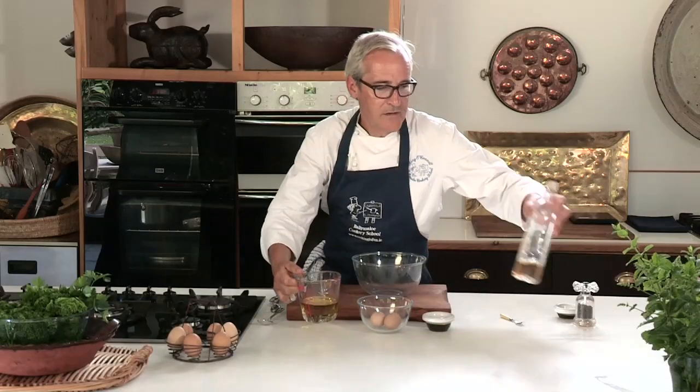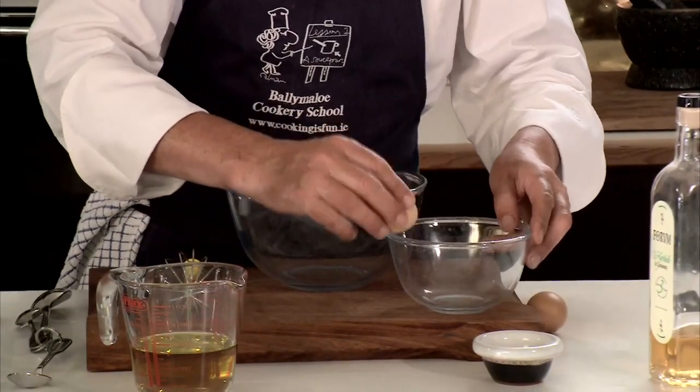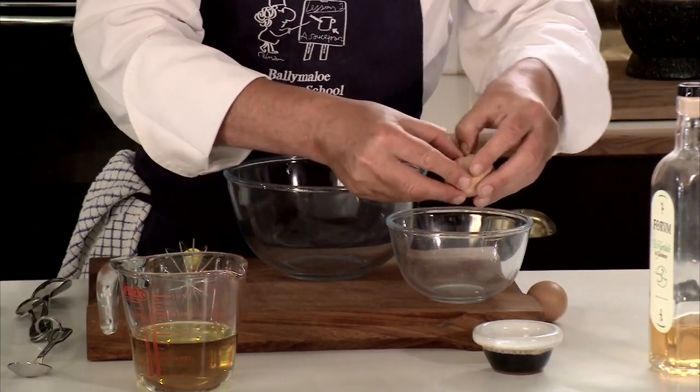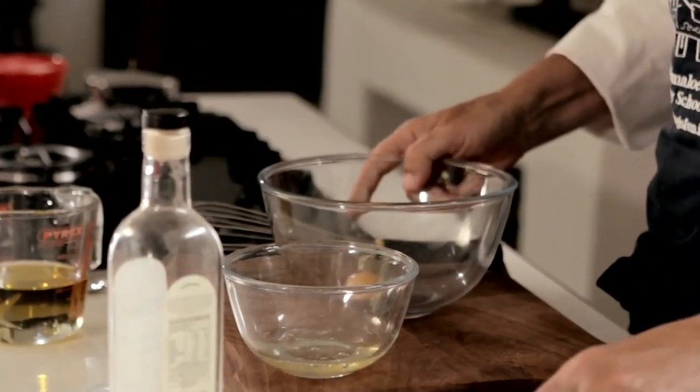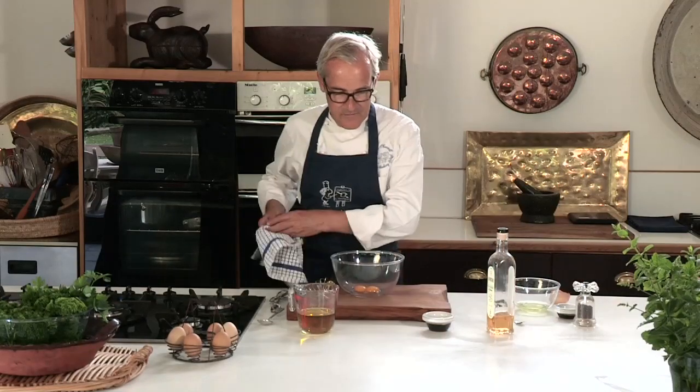It won't be too olivey but there will be enough olive oil to flavour the mayonnaise, a little vinegar which could be replaced with lemon juice, and then some salt and pepper. So good quality egg yolks which I'm going to separate because we only use the yolk for a classic mayonnaise. These are lovely free-range egg yolks as you can see reflected in the colour of them. The egg whites I'll save for another day.